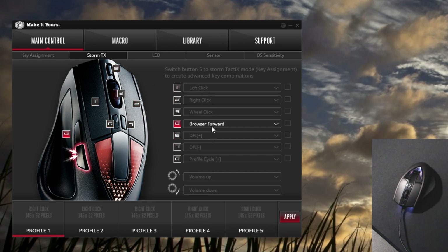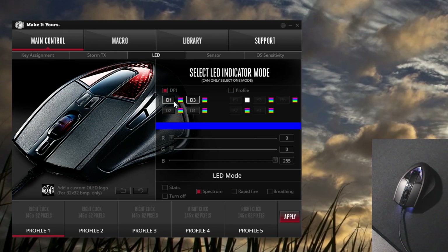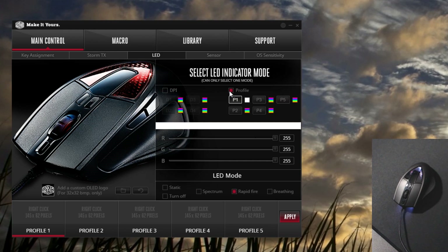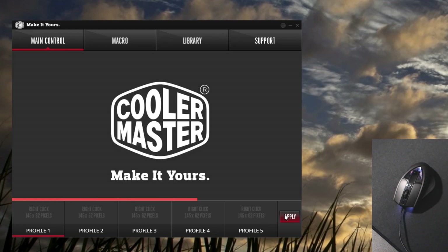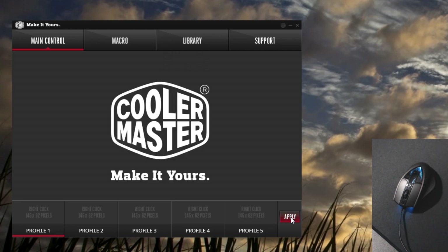Although I couldn't get it working for forward and back browsing on button 4. In the LED options, the spectrum mode didn't seem to work, breathing does, as does static. And I'm not sure what the rapid fire mode is meant to do. As for the OLED display, it tells you which profile you're using and which DPI you're at — which is a cool feature, but something you could easily remember anyway. You can add your own logo, but that's too gimmicky for me.